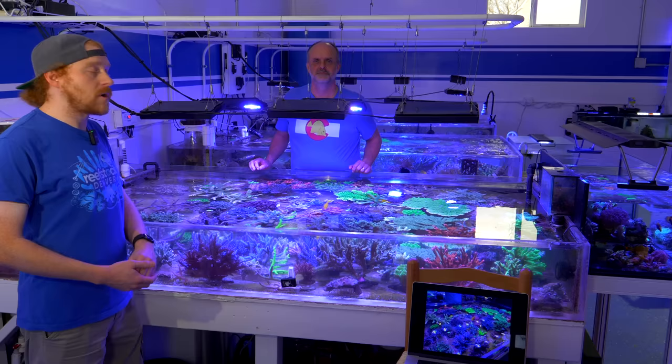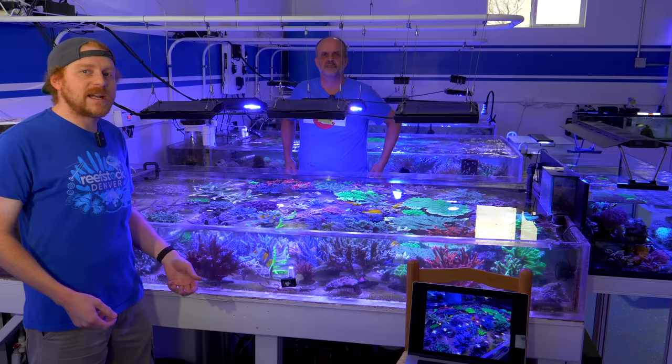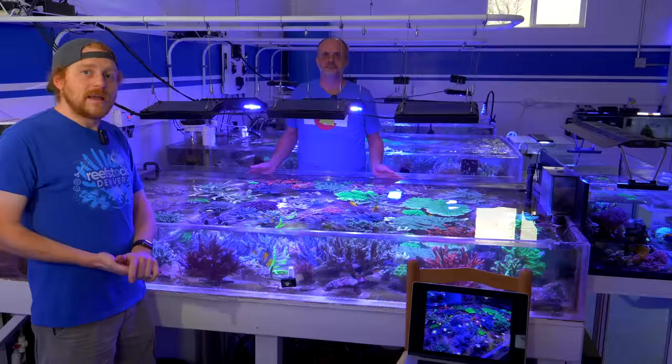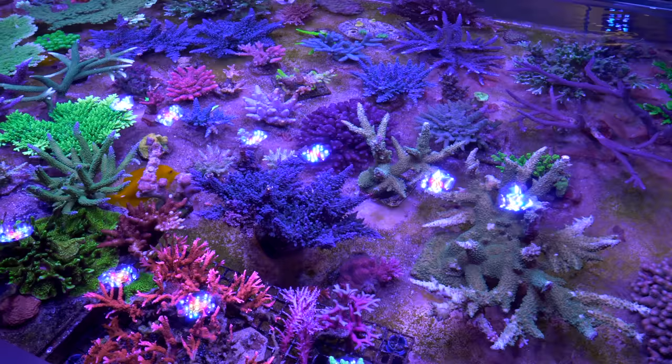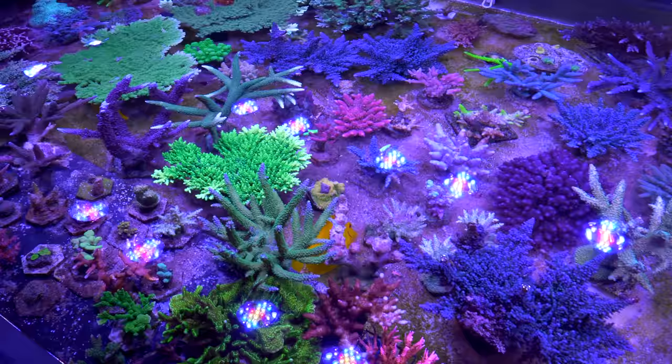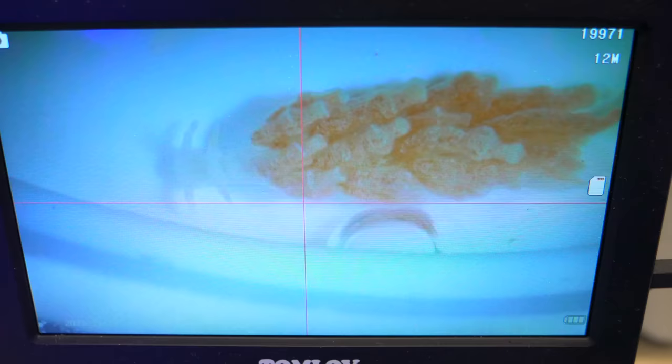Hey Reef Builders, Evan Montgomery here coming at you from the studio today with a very special guest, Chris Kapp from Aquatic Art, who's been featured in a few videos here before. We're going to do a tag team effort on some of the more tedious maintenance we have to do here at the studio. Today we are tackling Acropora-eating flatworms. We're standing next to our main Acropora coral flat, and not every Acro in here is infested, but it's been a while since we've given these corals a good dip, so the flatworms have had a chance to spread more than desired.